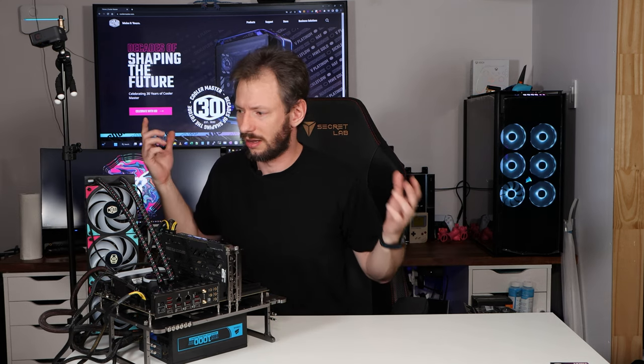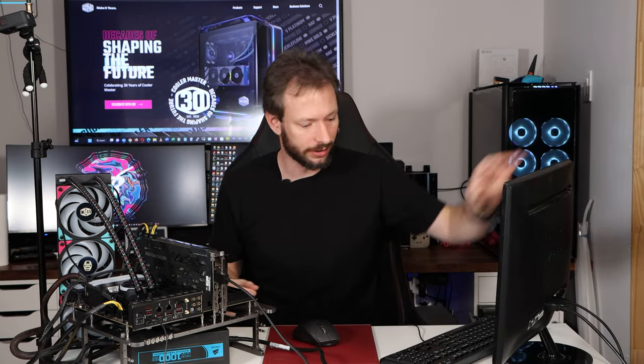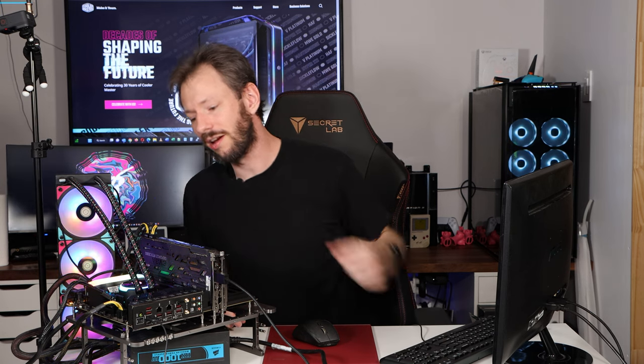That was the entire PL 360 install, top to bottom. We've got a monitor, keyboard, and mouse up here. We've got power to our system. Now we're going to flip that on and — look at that — we have all of our RGB firing up. We've got that lovely RGB here on our cooler and our RGB fans.